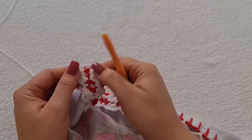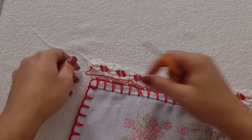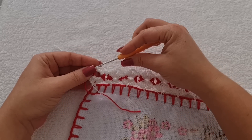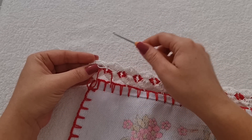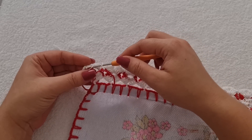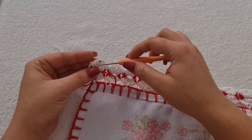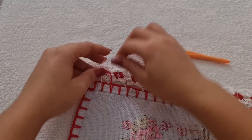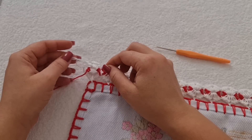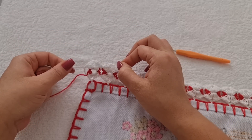Vou fazer aqui uma correntinha pra prender. Já posso cortar a minha linha. Já cortei aqui a minha linha. E agora, eu vou fazer o arremate, que é pra ficar melhor de você visualizar. Então, pelo lado avesso, você vai fazendo os pontos baixíssimos. Pega a linha e faz o pontinho baixíssimo. Duas ou três vezes é o suficiente. Vou puxar pra cá. Vou dar um nozinho aqui, aproveitar que as duas tá bem próximas. E faço um nozinho. E aí, eu não aperto muito, pra não repuxar o leque.